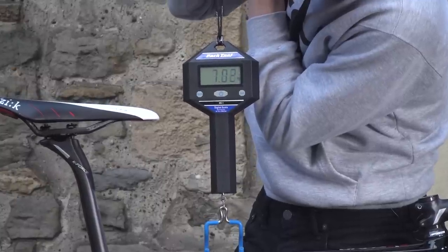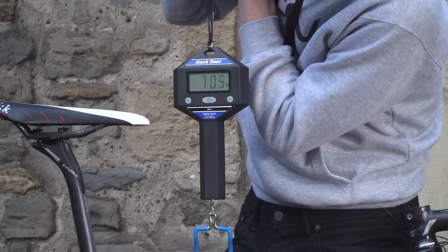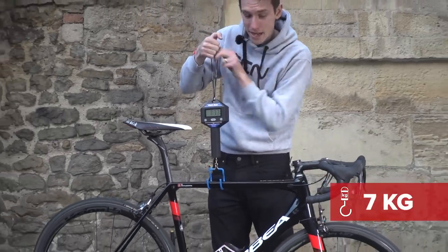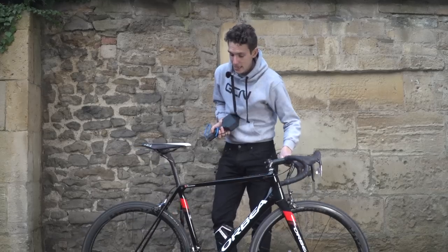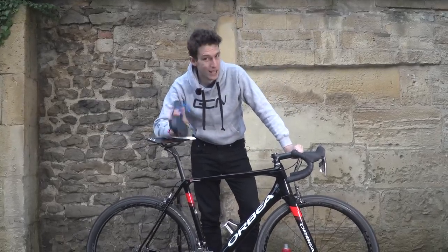I can't get an exact figure because my arms are shaking so much, but that looks like it's almost exactly seven kilos. Which is pretty impressive when you consider that's with a GPS mount and a power metre, and it's not a small bike. That is lightweight.